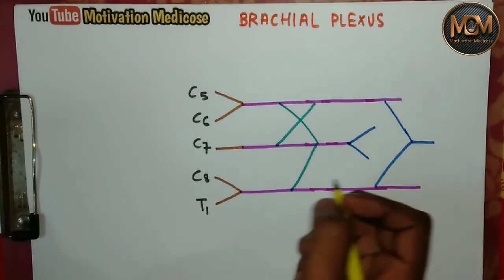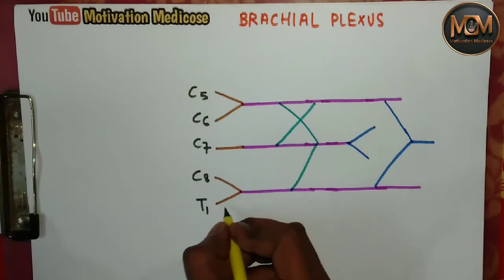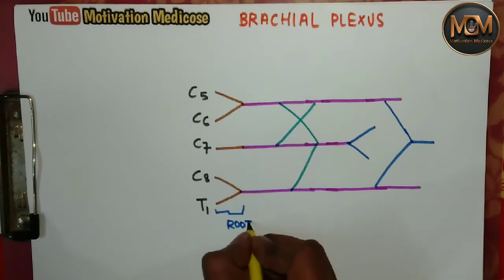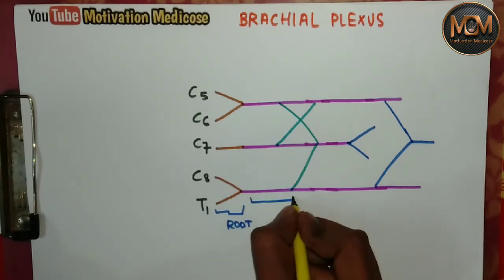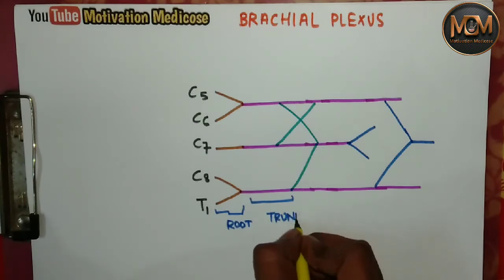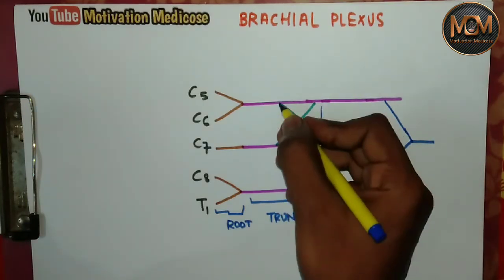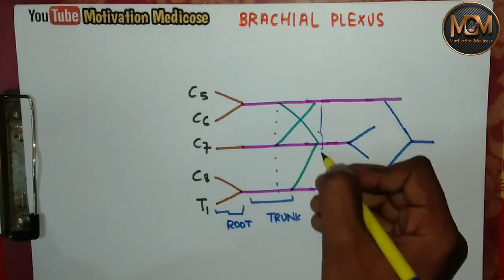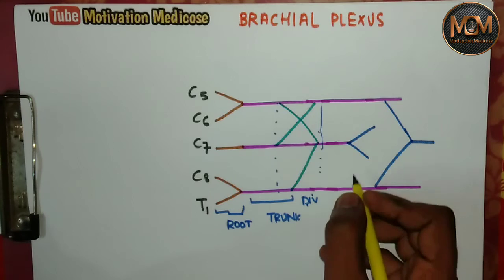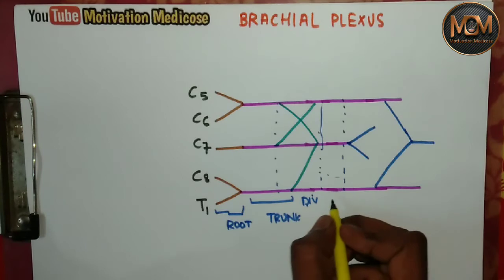To understand the structure, here you can see this is the root, this is the root, this is the root. And this portion here is the trunk. And this portion — these are divisions.